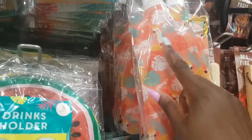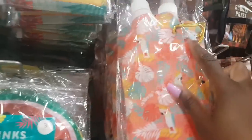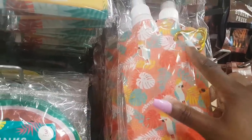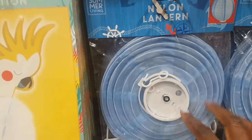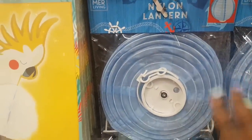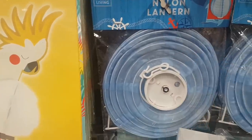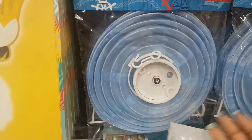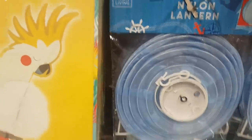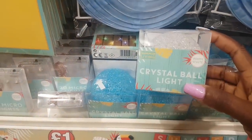They had these drinks holders last year — you get three in a pack for a pound: watermelon, lime, and lemon. There are foldable bottles in a parrot and palm leaf print — two in a pack with a little clip to hang off your bag, really handy for kids. They also have these lanterns that they had last year.